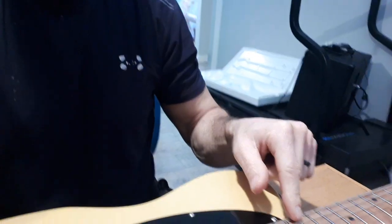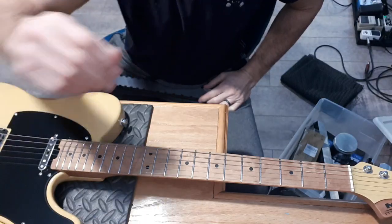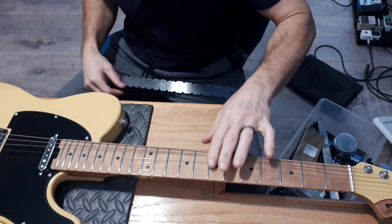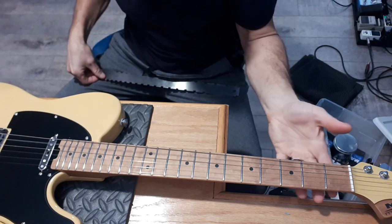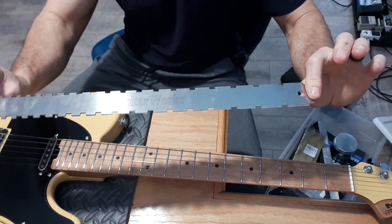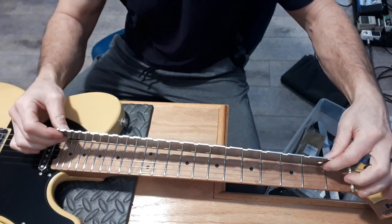I'm going to take the neck off and check the neck pocket, then pop the pickguard off and see how it's routed underneath. So before taking the neck off, I loosen the strings totally to release the tension on the neck. I grab my straight edge - my notched ruler - and I'm going to put this on here.